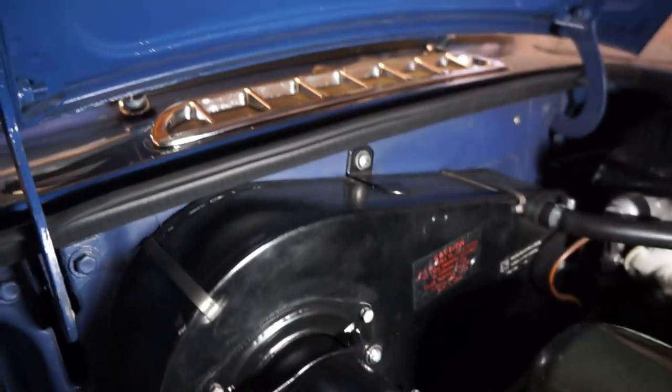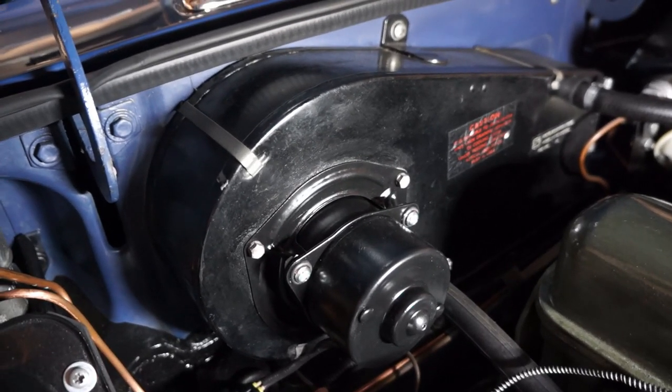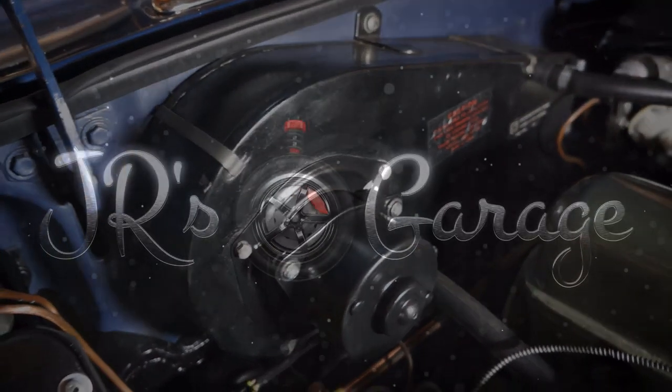All buttoned up — that is a refurbish of the heater blower for the MGC.